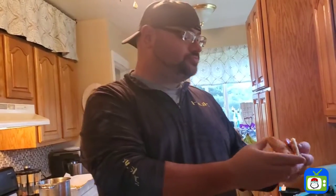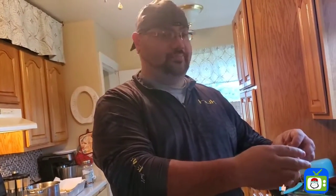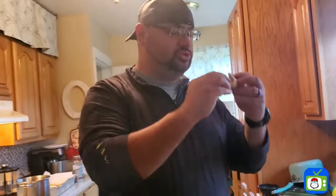Don't forget guys to subscribe — subscribe here, hit that notification button. If you're on Facebook, like it, share it, get it out there. Let me try the crust again.